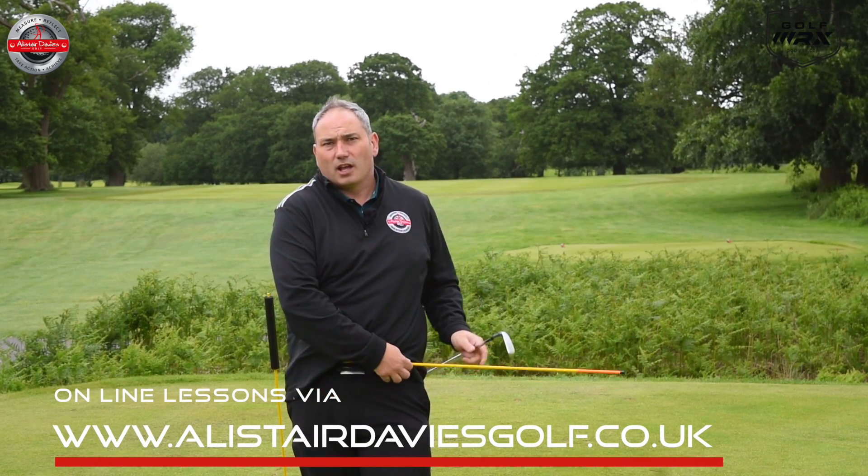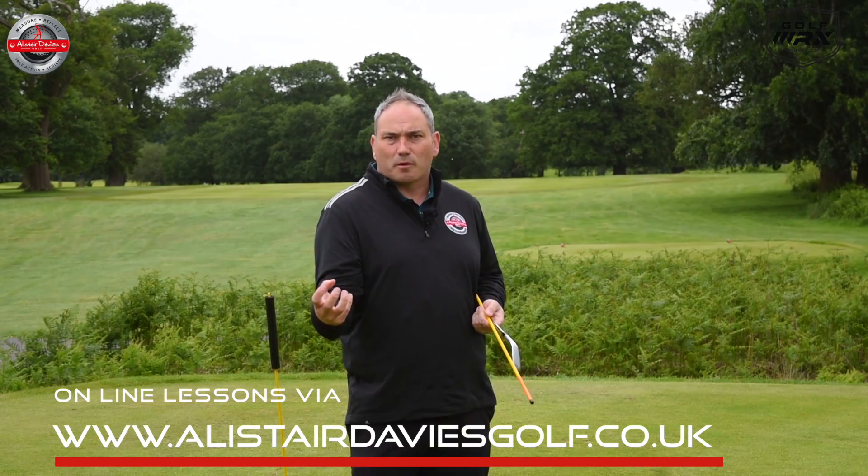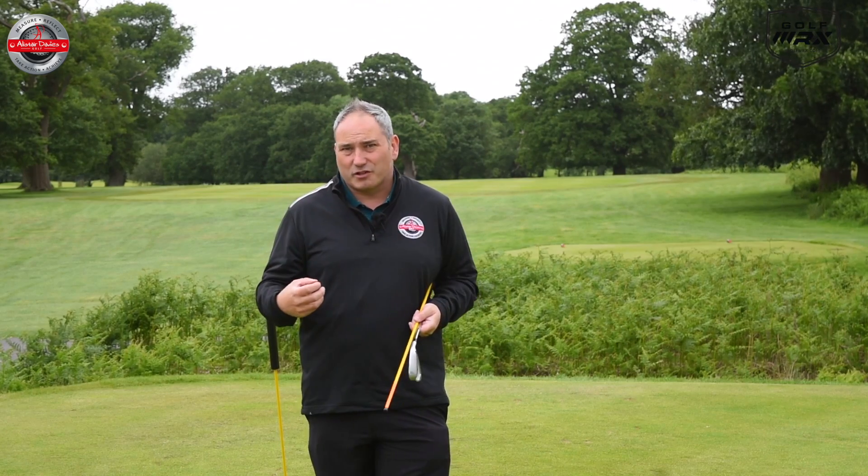So have a go at this rotation drill. It's a great drill for anybody who needs more rotation, who is too quiet at impact, and wants to generally increase power through the hit and increase their distance.